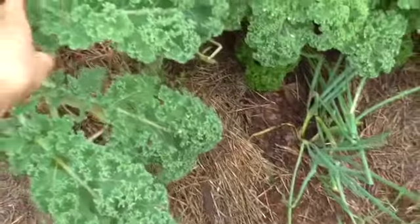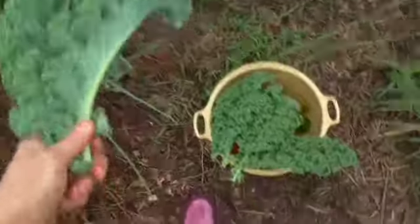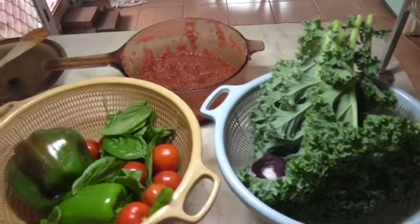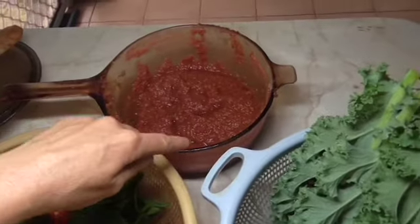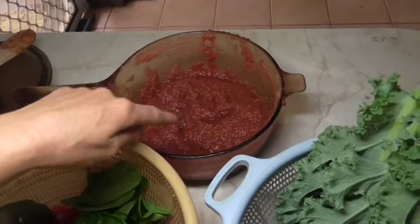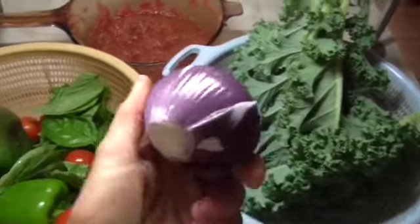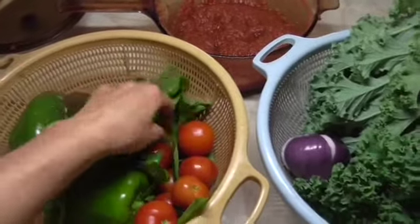I quite like kale or chard on the pizza. And once it cooks, it reduces down to virtually nothing. Just to summarize, this is what I'm going to put on top of the pizza base: the tomato paste — I shared the recipe in the last video — and then everything from my garden. Red onion, kale, bell pepper, tomatoes, and basil.